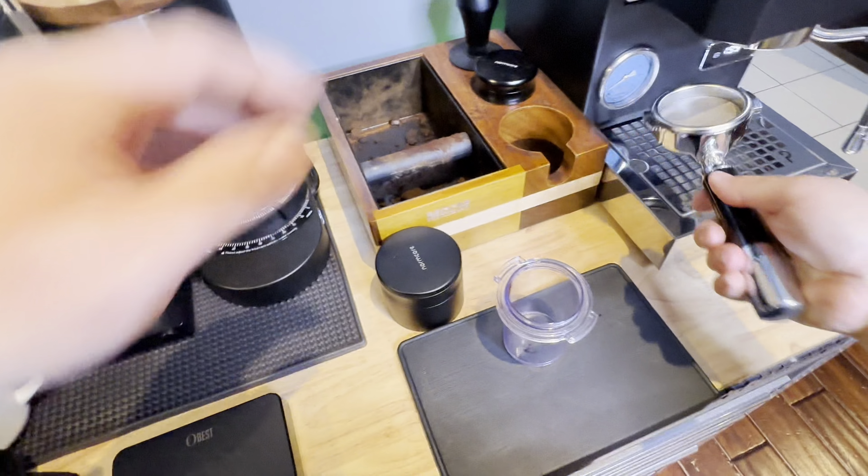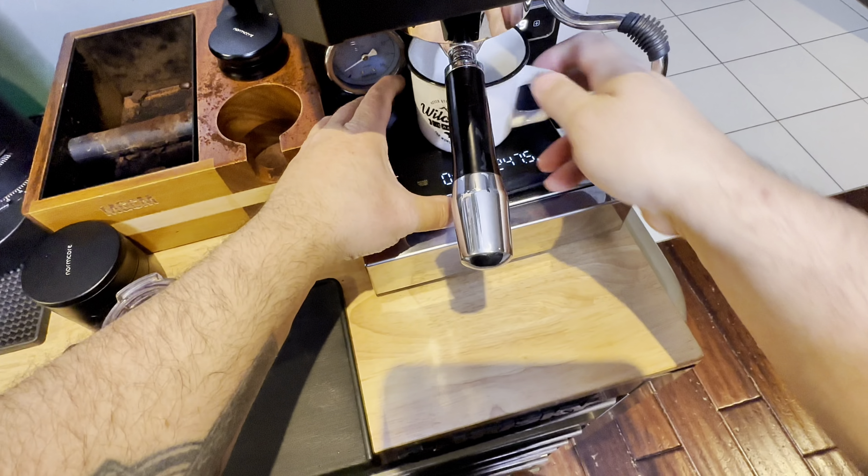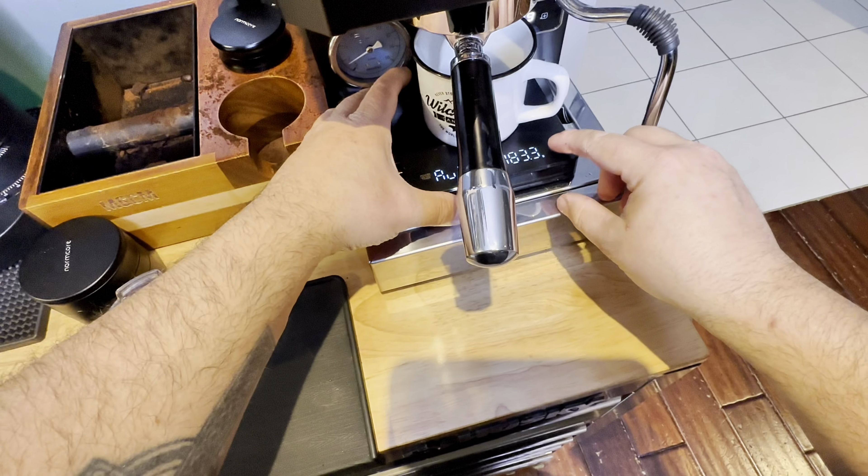I'm using the Atmos vacuum canister to keep those beans nice and fresh. It sucks all of the air out of that container and keeps it under vacuum. You'll see a little green tab that pops up - it pushes in to let me know that I have a good vacuum.